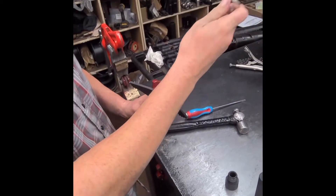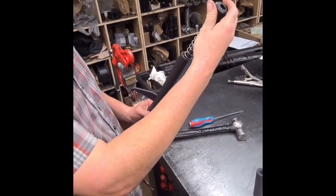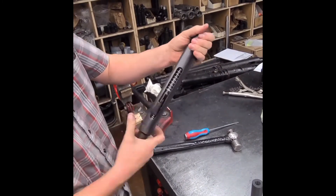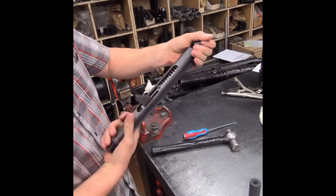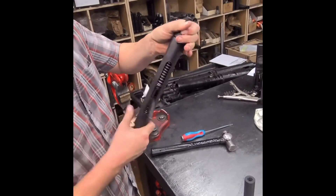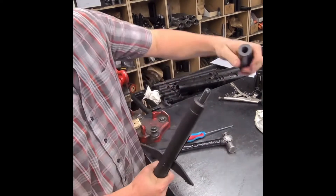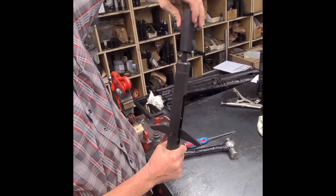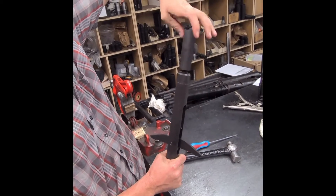Put it in until it's flush. Get your long spring, your little bottom screw. For the video we didn't have an inch and a half, so use an inch and a quarter bottom screw. Put that on there.